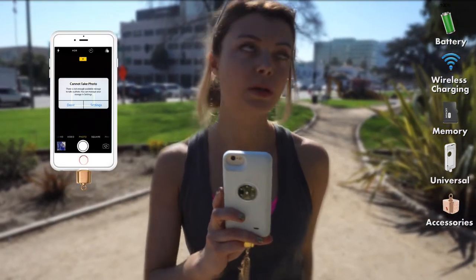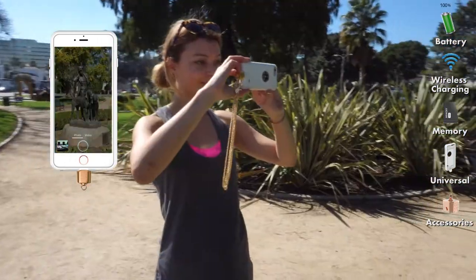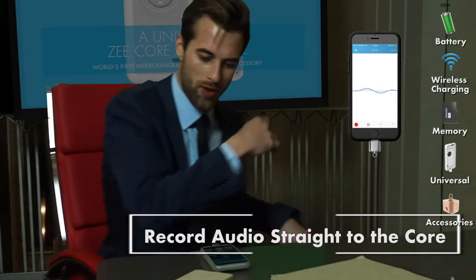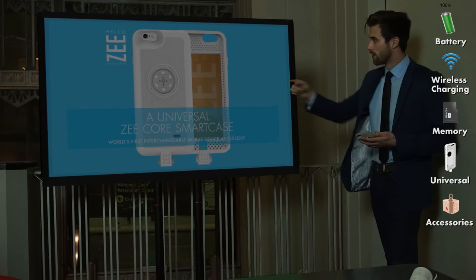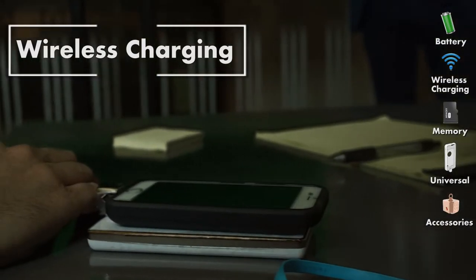If your memory is maxed out on your phone or tablet, the Z-Core app can take photos and videos straight to the Core memory, or even record your voice memos. With the Z-Core, you can also charge your phone wirelessly — no need for cables.